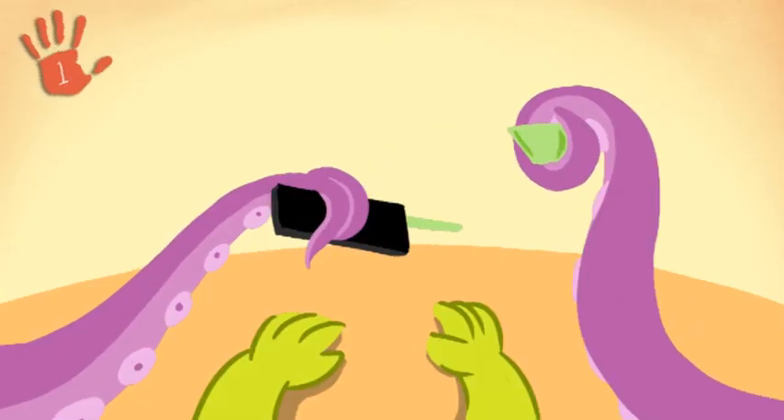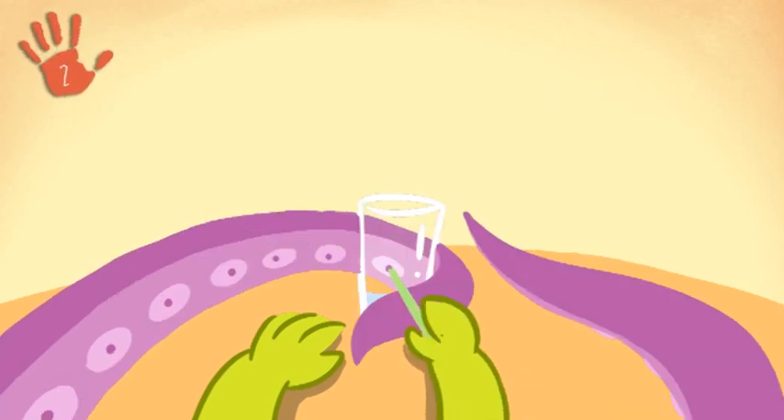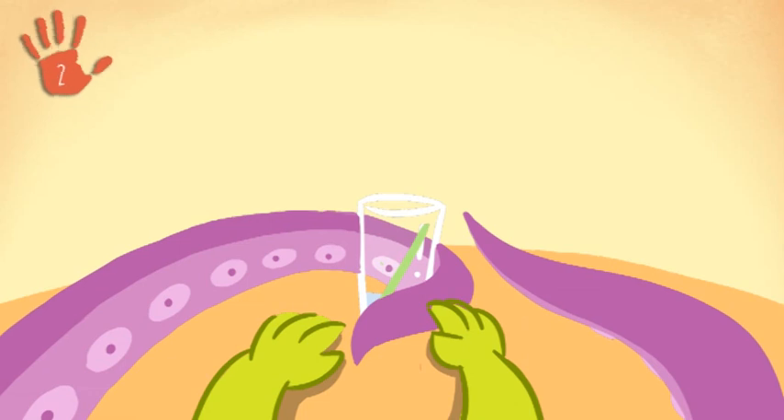First, break open the highlighter pen very carefully and remove the felt inside. Soak the felt in a small amount of water for a few minutes.